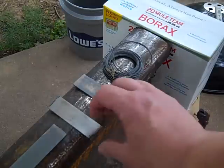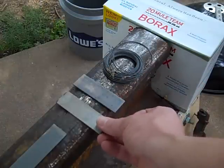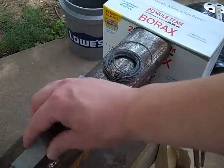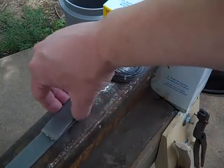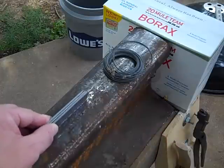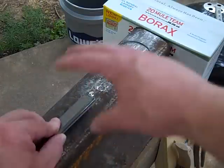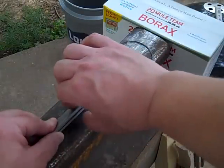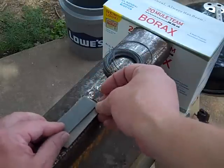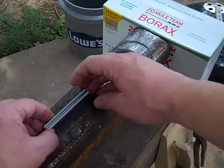What I want to do is forge weld this high carbon O1 steel in a sandwich of this low carbon mild steel, like so. The principle would be that I draw this out and make a knife, with softer, more resilient steel on the outside and a harder steel cutting edge. Right now I just want to see if I can get these three pieces of metal to stick together.